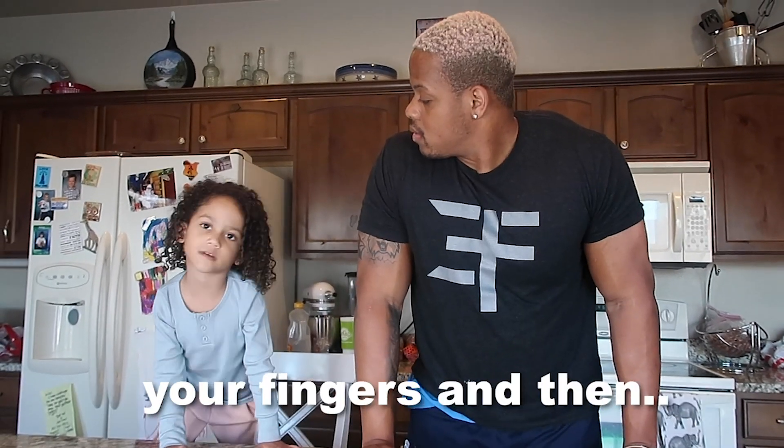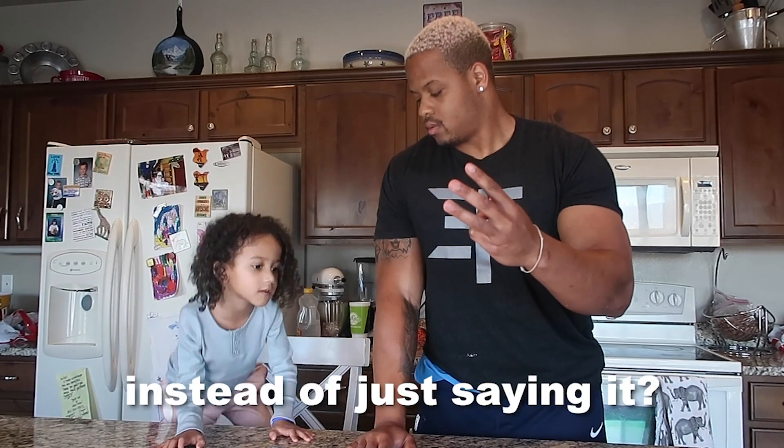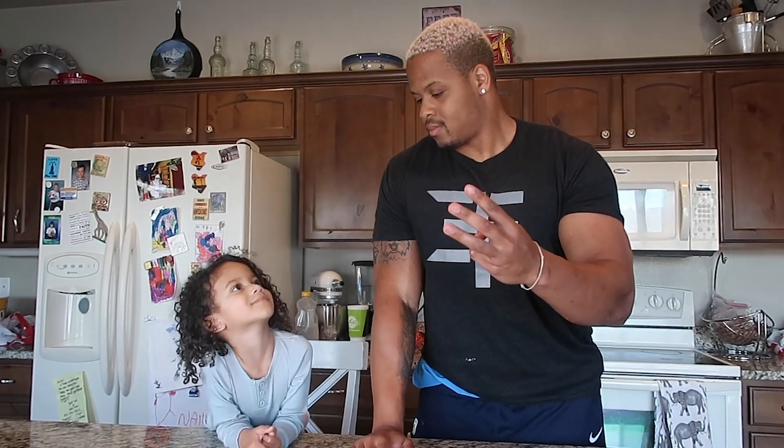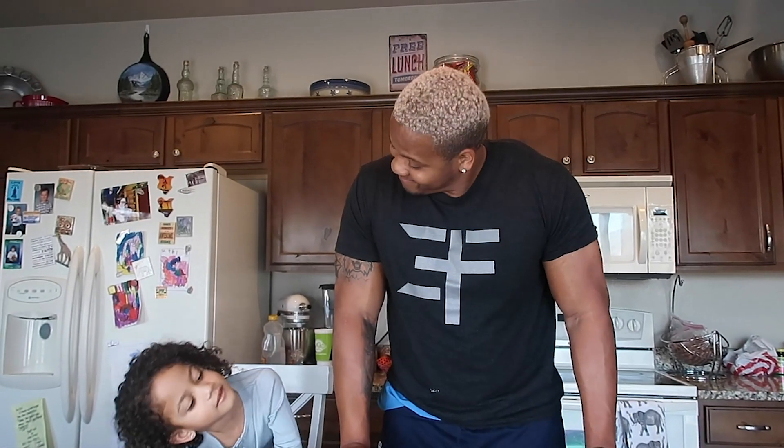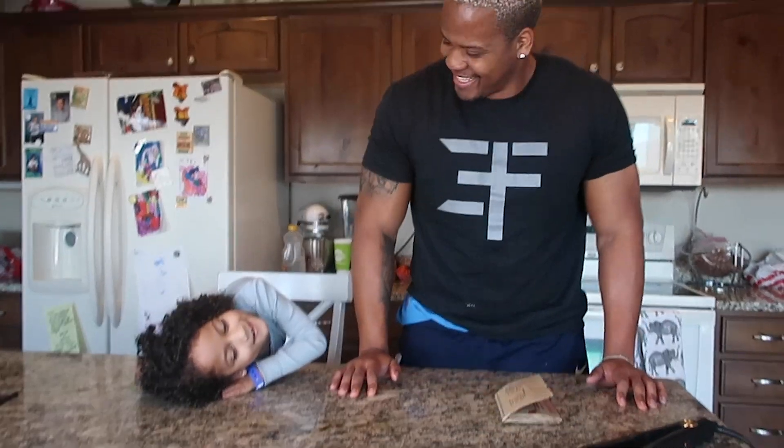TikTok life hack number three. So far we're zero for two. I think this is going to work. I have faith in this one. This is what we're trying to do.